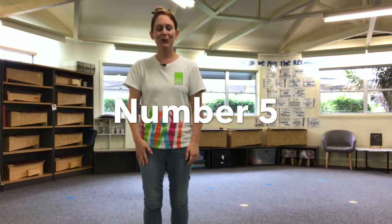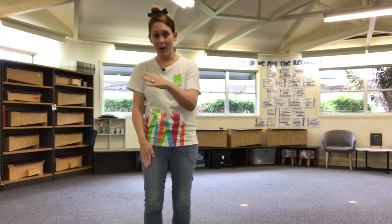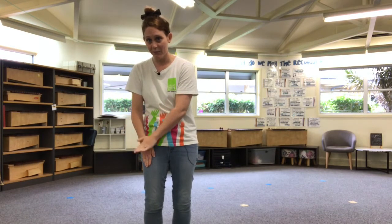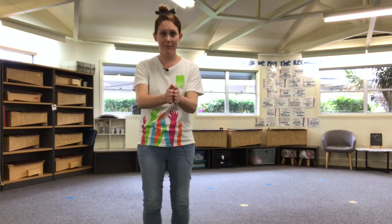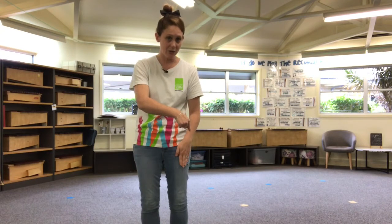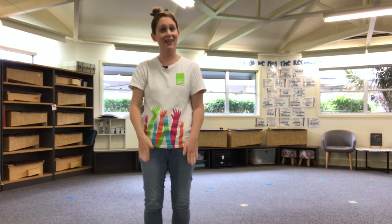Let's learn number five now. Number five has some swap-side parts in it. We're going to start with two pats and a clap, just like the other patterns. Then we're going to go to our left arm on our left knee and tap it twice with our right hand, then clap, then bring our right hand to our right knee and tap it twice with our left hand. Then we're going to clap and go down. So all together, number five looks like this.